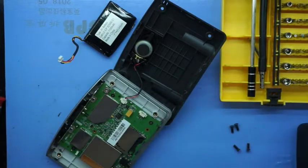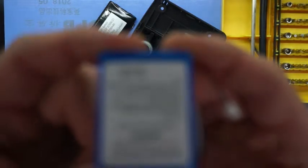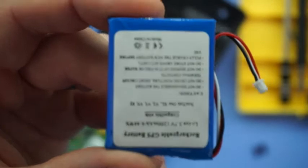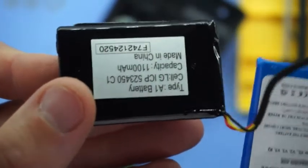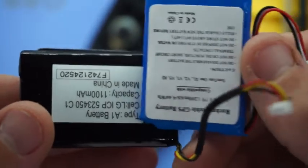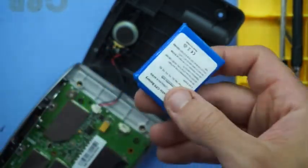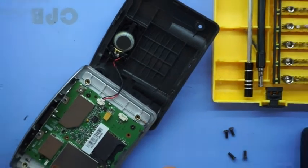Here I've got my aftermarket battery replacement. It's a 1200 milliamp hour battery to replace the 1100 milliamp battery that's already in there. This should be perfectly compatible — connectors on the battery are identical so there's no real dramas there either.